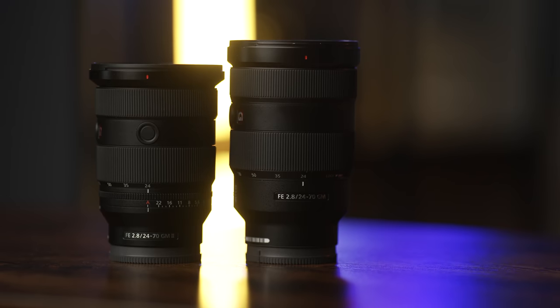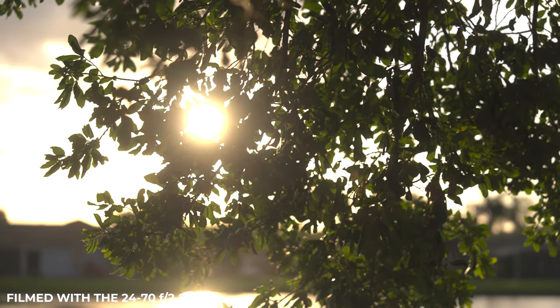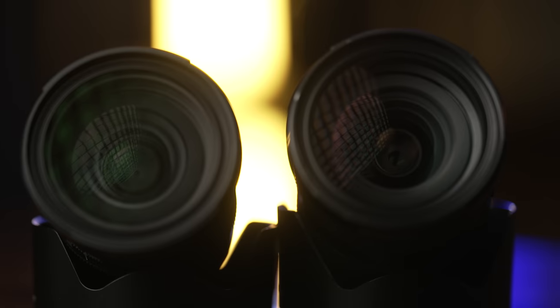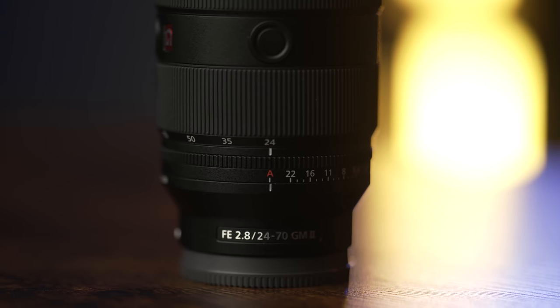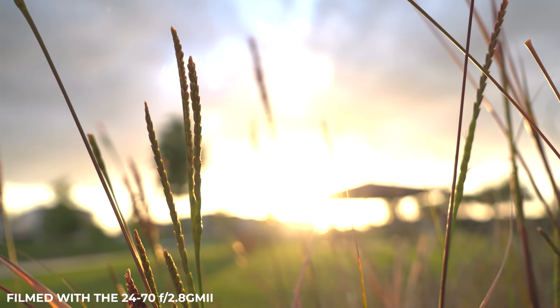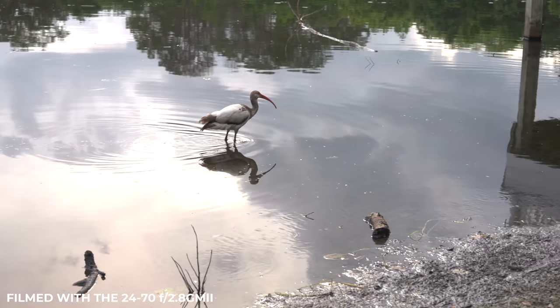Comparing this lens to the original 24-70, you'll find a bunch of updates that really shine when pairing it with Sony's latest camera bodies like the Alpha 1. Sony has added their Nano AR2 coating, which does an amazing job at reducing flare and ghosting. They've also added a fluorine front element coating that repels water, oil, and other contaminants, and the lens is also dust and moisture resistant. Chromatic aberration has also been reduced, which was an issue I've personally seen with other 24-70mm lenses on the market.